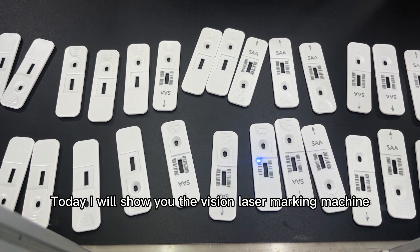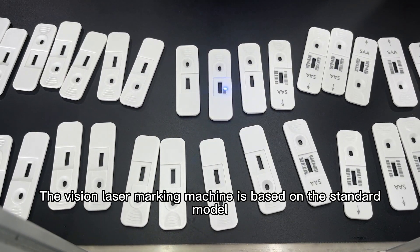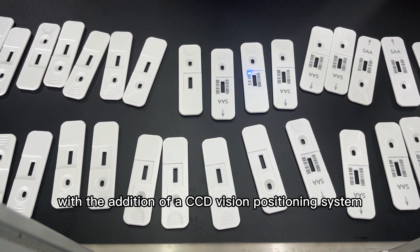Today I will show you the Vision laser marking machine. The Vision laser marking machine is based on the standard model, with the addition of a CCD vision positioning system.